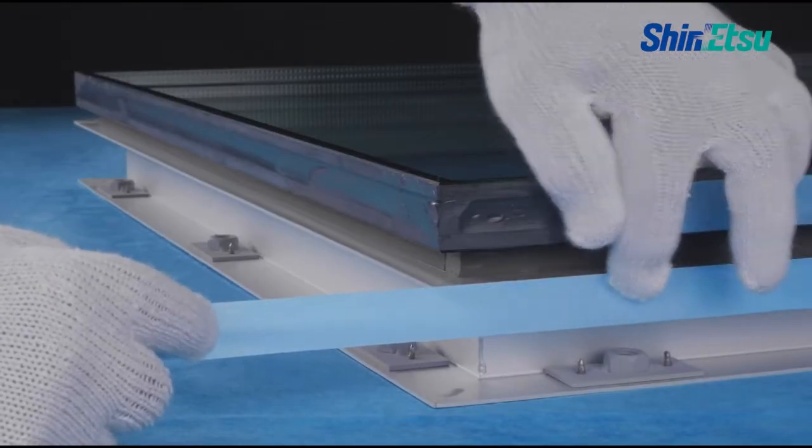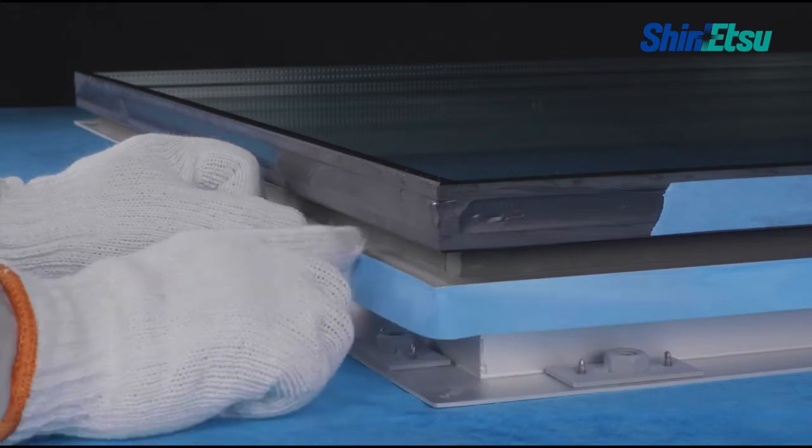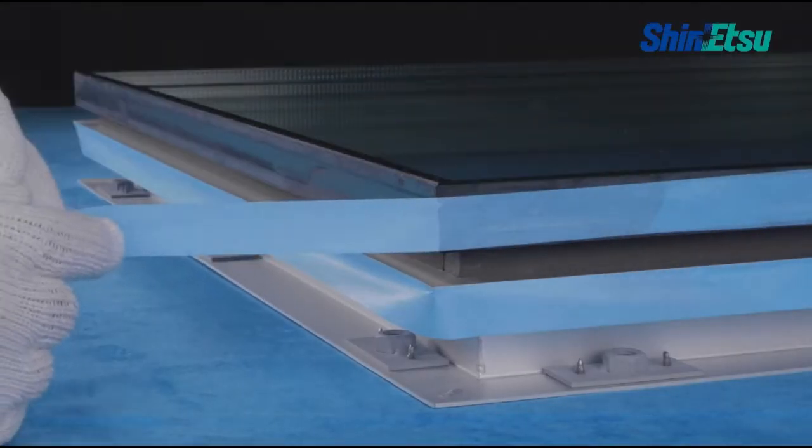Let's see the workflow of structural sealant with one-part silicone sealant. We recommend using masking tape to prevent stains on the circumference of joints, and for a beautiful finish of sealant filler as well.